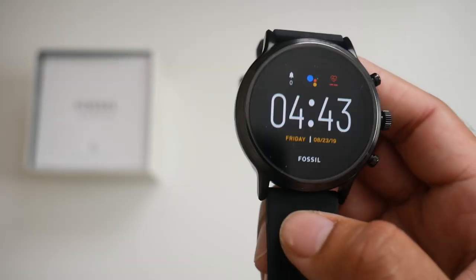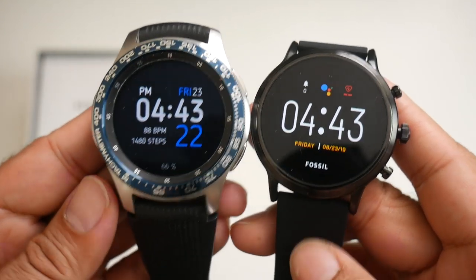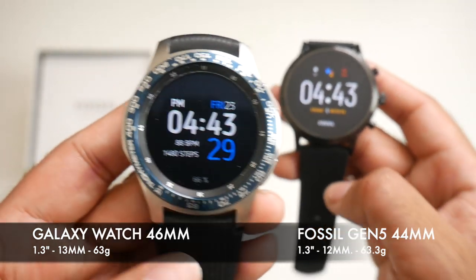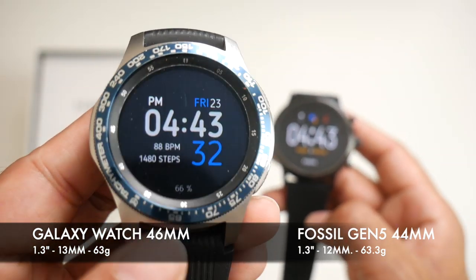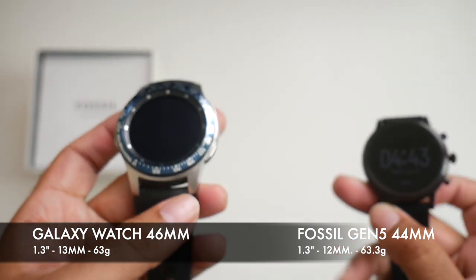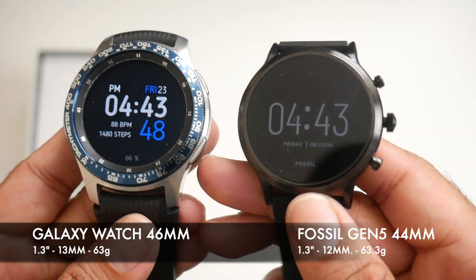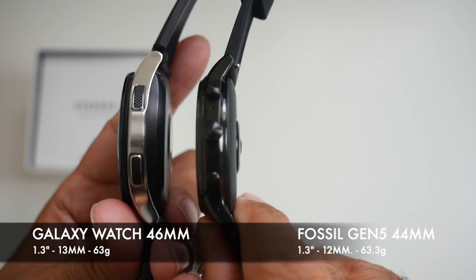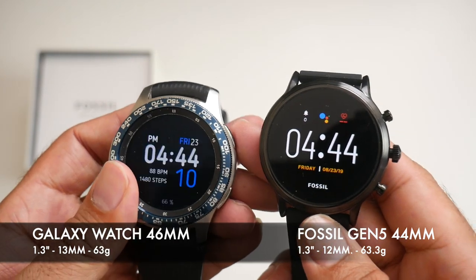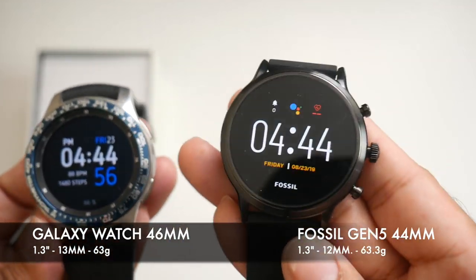To give you an idea of the size, I'll bring in the Samsung Galaxy Watch. You can straight away see that the Galaxy Watch is kind of much bigger and bulkier. To be exact it's 46mm in diameter with a 1.3 inch screen and 13mm in thickness, weighing 63 grams. The Fossil is 44mm in diameter with the same 1.3 inch screen, 12mm in thickness and 63.3 grams. Similar size overall, but the Fossil gives a more compact experience.